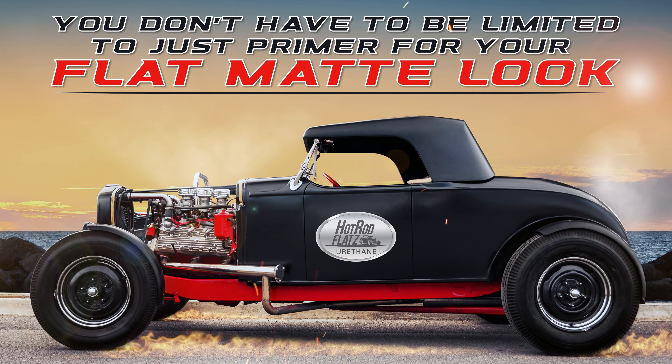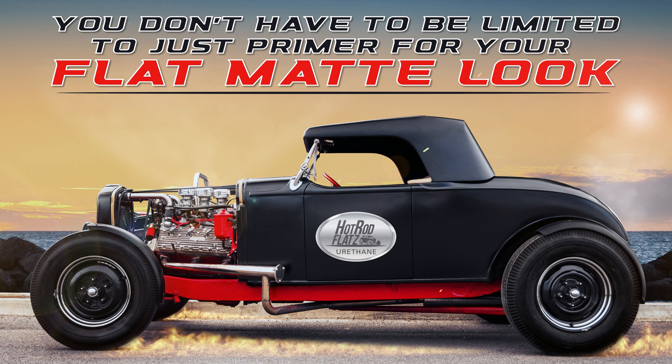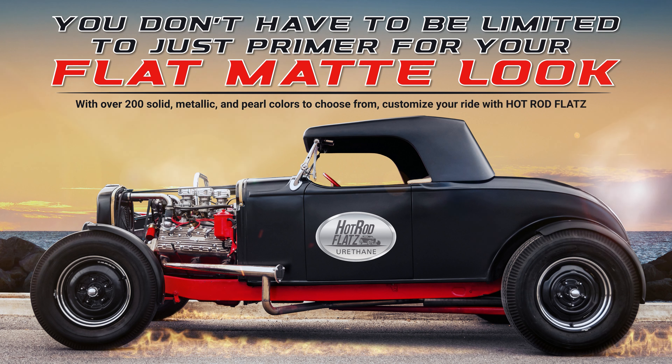You don't have to be limited to just primer for your flat matte look. With over 200 solid metallic and pearl colors to choose from, customize your ride with Hot Rod Flats.